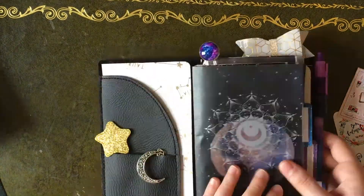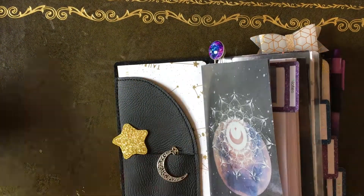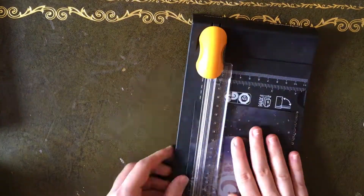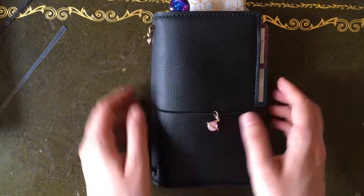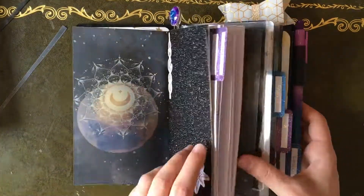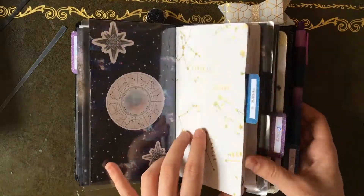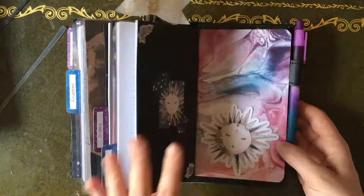I was toying with putting some vellum in the front but I already had the vellum right next to it, so I figured I didn't need to, and just let the star and moon clip chill in the front pocket. I realized as I tried to close it that I did have to trim it one more time. And here's the final flip through! I really hope you enjoyed this setup — I'll do a more detailed flip through in a separate video if you want. Thank you so much for watching, please subscribe, and have a great day, bye!